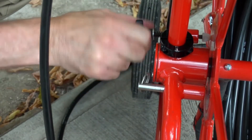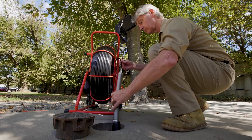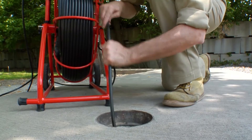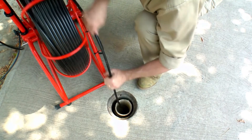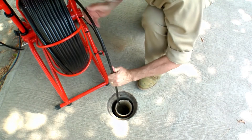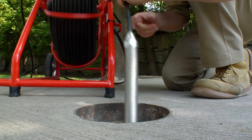Release the reel lock and loosen the drag brake, then slide the camera into the line. Be sure that the push rod is rated for the size pipe you are inspecting. Be careful not to force the camera around tight bends. If you see an obstruction, stop. Do not attempt to clear the pipe by using the camera head as a battering ram. Always use the proper tool for the job.